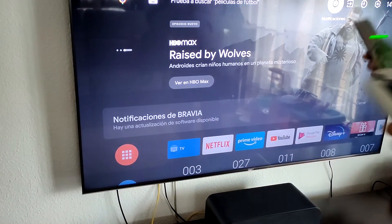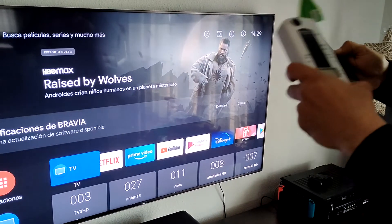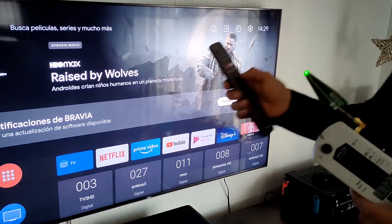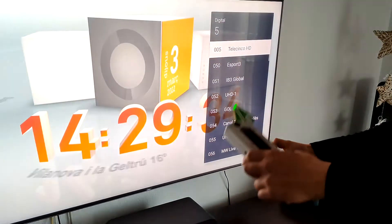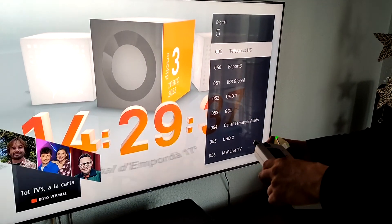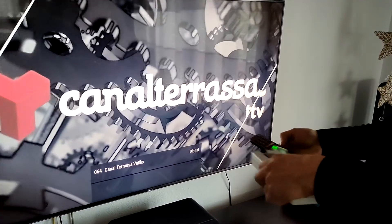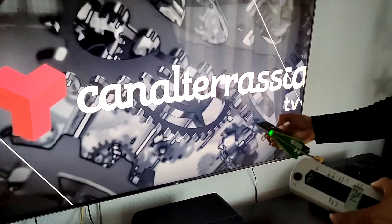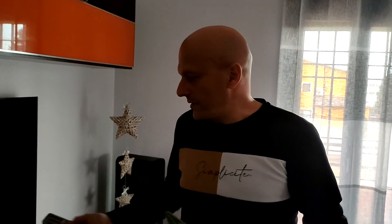El Bluetooth ya ha desaparecido, pero el mando sigue funcionando. Ha cambiado el Bluetooth: hay otro ruido pero sólo funciona cuando aprietas las teclas. Esto significa simplemente que hay que reducir las radiaciones que nos están metiendo. Voy a apagar el televisor.